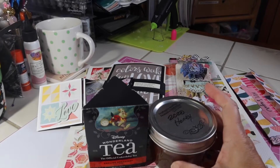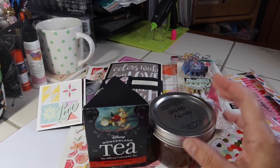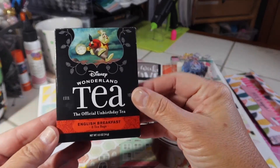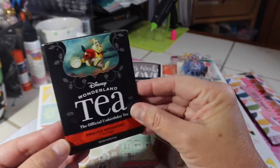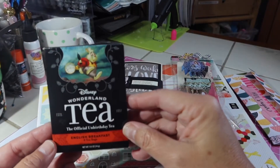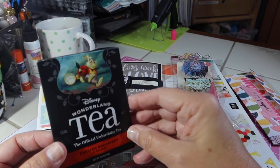Hey friends, welcome back to my channel and happy Tea Tuesday. Today I'm drinking this tea — English Breakfast Tea, Disney Wonderland Tea. I just love these Disney Wonderland teas. I've gifted some of these as well and hopefully the people that I've sent them to have enjoyed them as well.